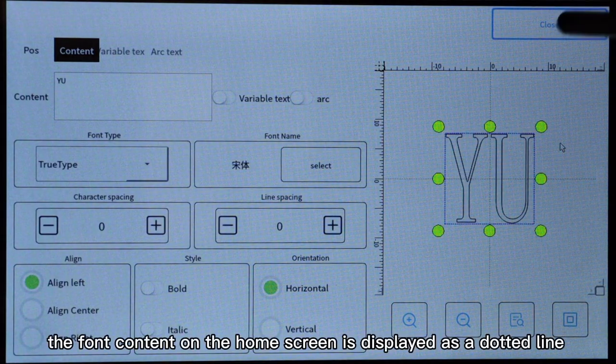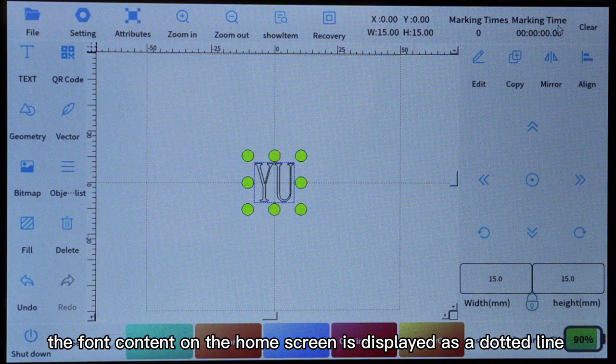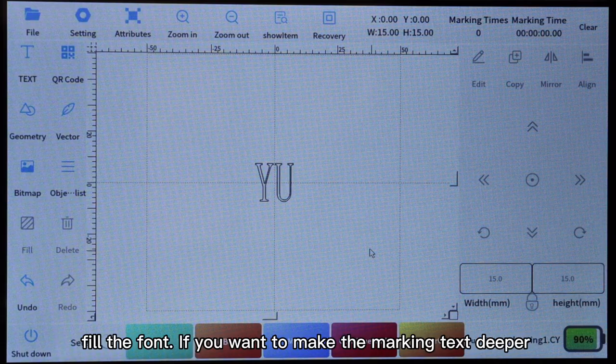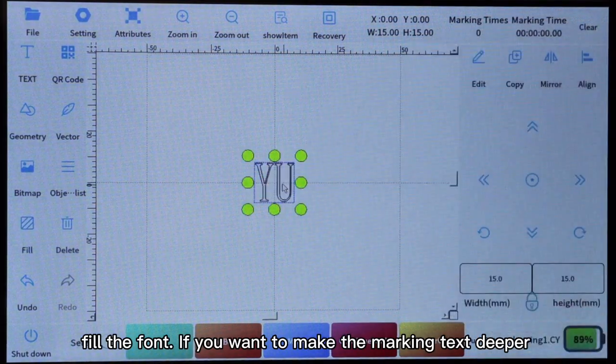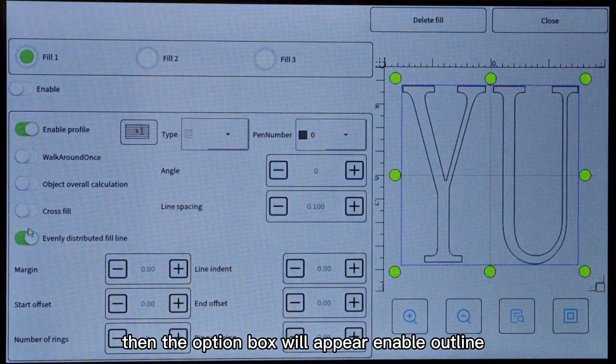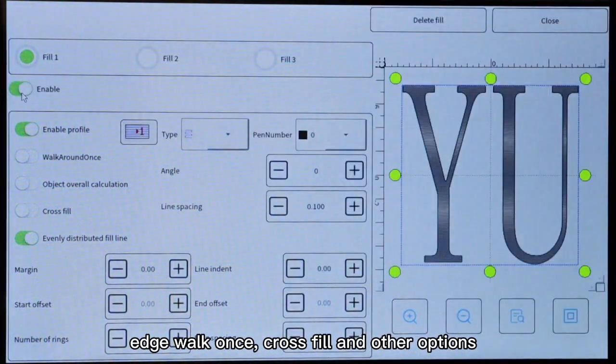At this point, the font content on the home screen is displayed as a dotted line. If you want to deepen the font, just click the enable button to fill the font. If you want to make the marking text deeper, an option box will appear with enable outline, edge walk once, cross fill, and other options.